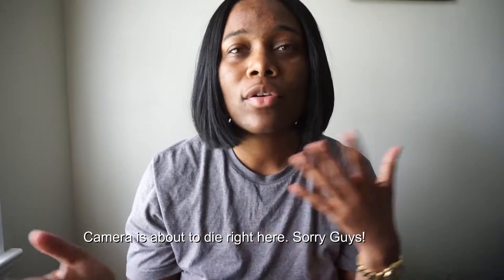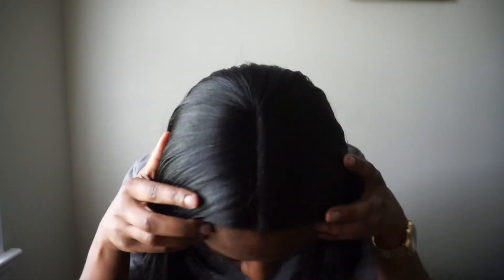Sorry guys, my camera died — I don't even remember what I last said. But one more thing I wanted to add: the density in this wig is really full. It does shed if you comb it — you'll get some strands — but that's completely normal for synthetic wigs, so don't be alarmed. Everything's not going to fall out.